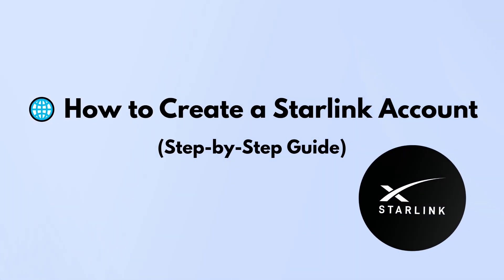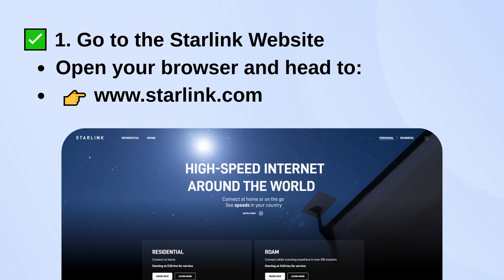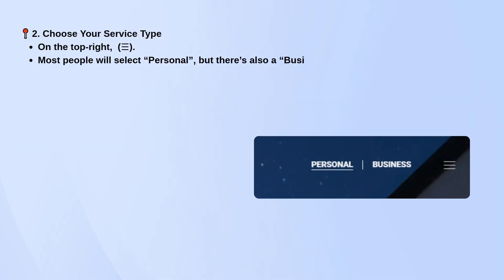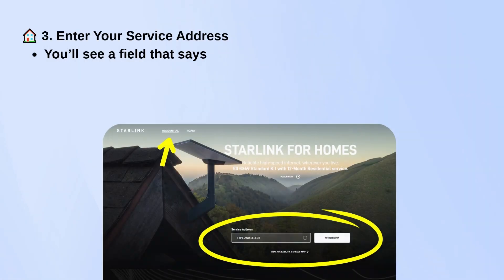If you're trying to set up a Starlink account, just open your browser and head to www.starlinkade.com. Once you're on the site, click the menu icon in the top right corner and choose Personal, unless you're signing up for a business connection, in which case you'd pick Business.